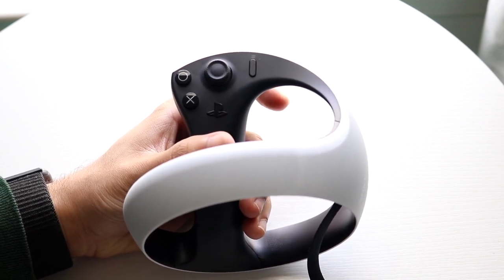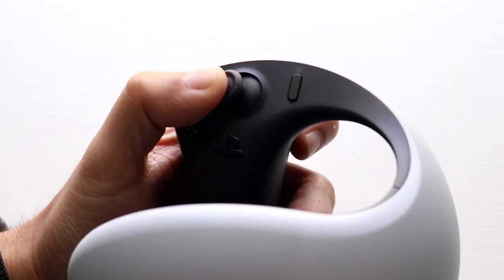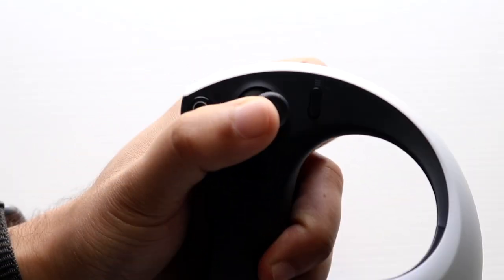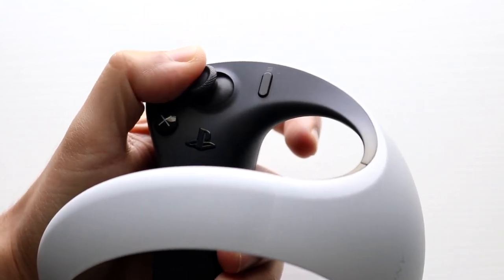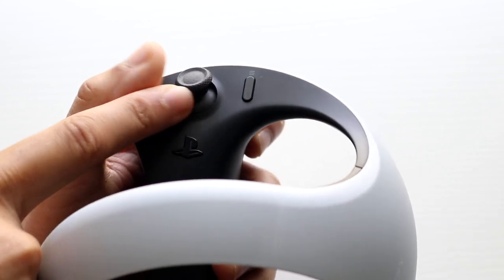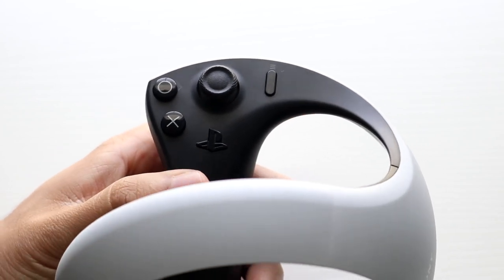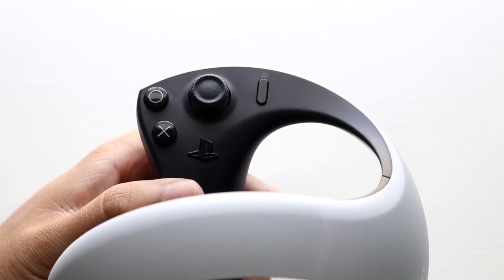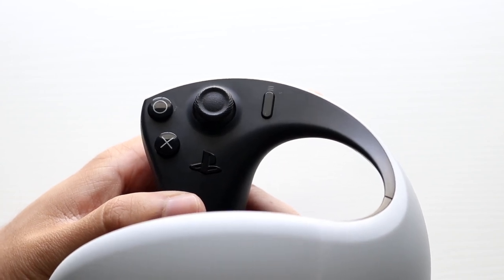The very first thing I'd recommend doing is just seeing if you can move around the specific joystick side to side — move it in every single direction. If you can, you might want to blow into the specific corners: this corner, this corner, this corner, and this corner as you move the joystick up or down. There might be some dust or debris stuck in there, so that's probably the first thing you can do.